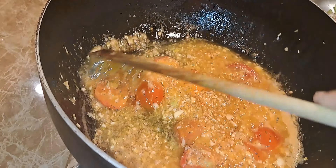Making a little side fry-up to eat with the dal, along with mango achar.